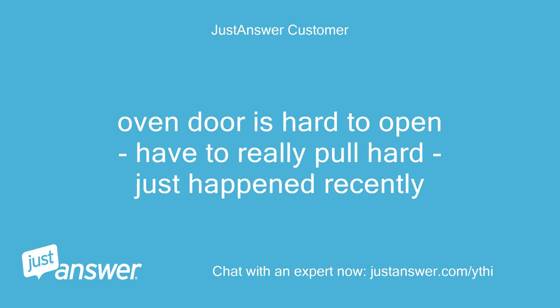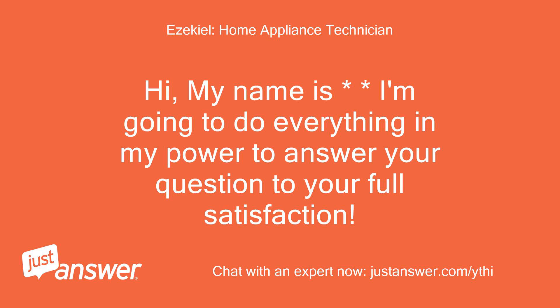Oven door is hard to open, have to really pull hard, just happened recently. Hi, my name is — I'm going to do everything in my power to answer your question to your full satisfaction.